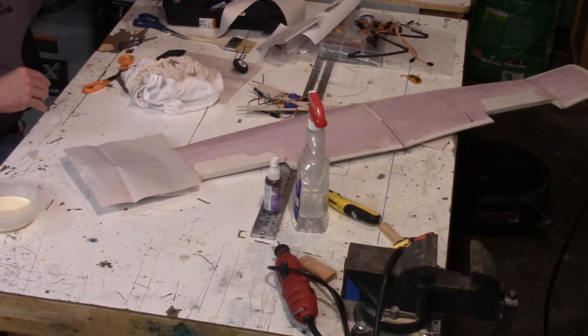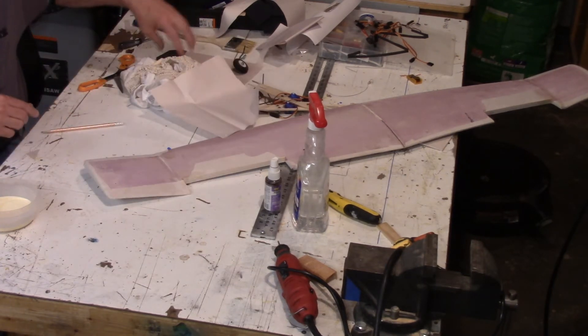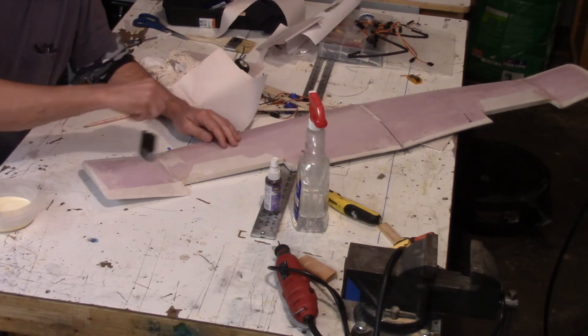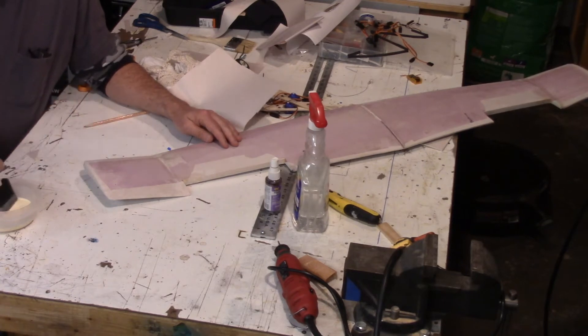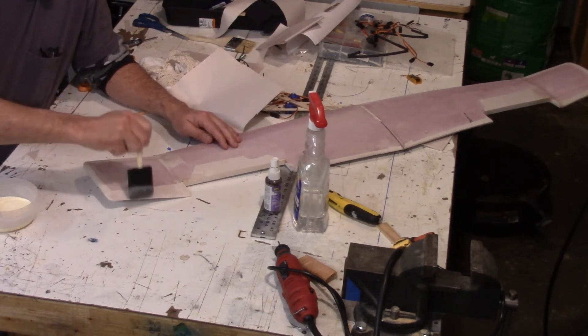I'm going to make a small reference line just to let me know about where to stop the glue when I spread it on, because I don't want to be short — then the paper won't stick. And I don't want to go way past it either, because then it just gets messy.